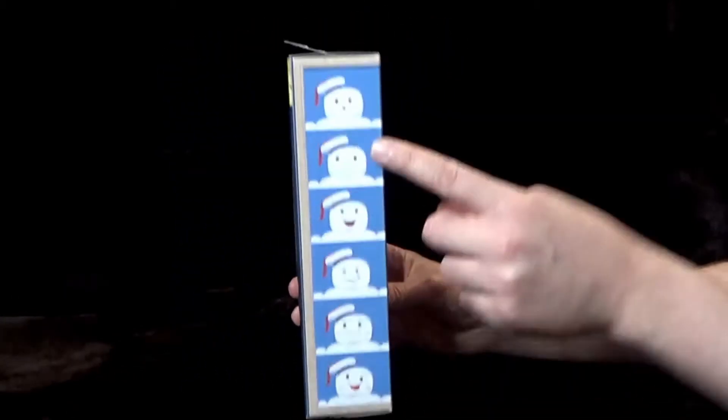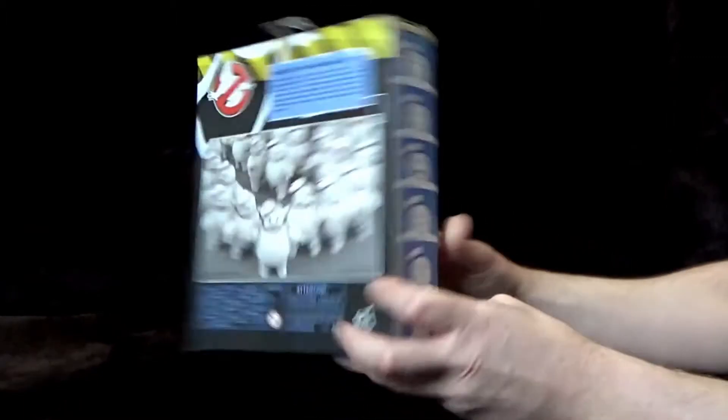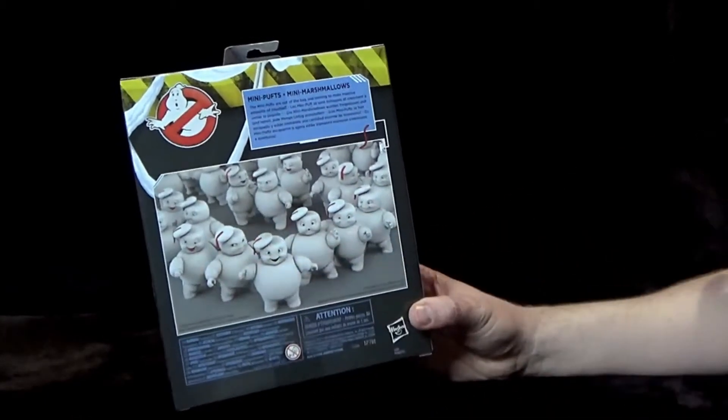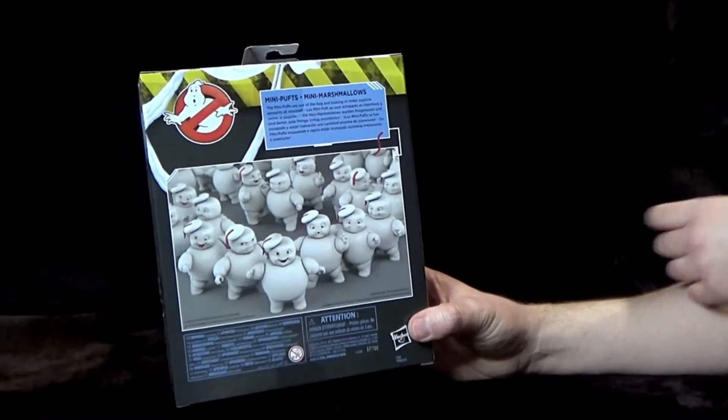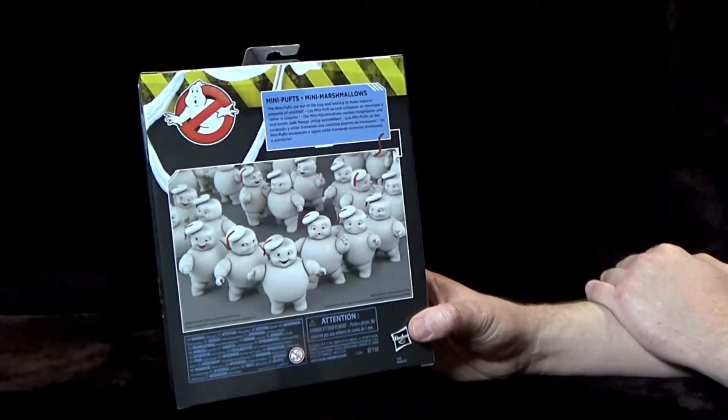If we turn it round to the side you have again that artwork of all the different Stay Puft faces. If we turn it round to the back you see 'Army of Mini Puffs' which is really cool. Then if we look up here it says 'Mini Puffs Mini Marshmallows — the Mini Puffs are out of the bag and looking to make massive amounts of mischief.' So very very cool.